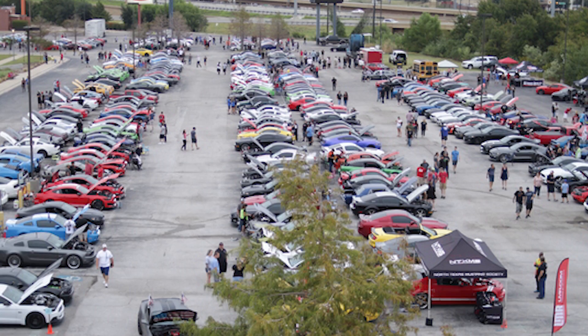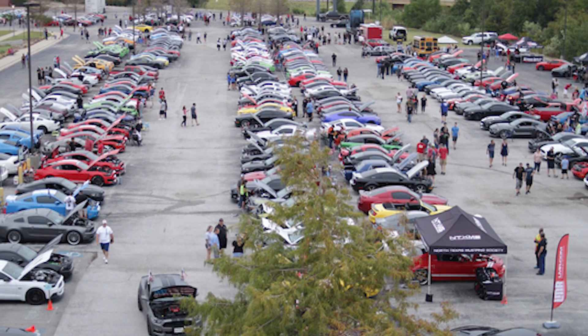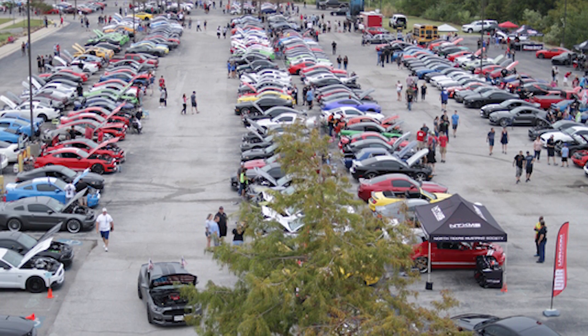I drove it to the cruise in, and after I got back — maybe two days later — it started knocking again while we were doing data logs. We got it fixed up in time for Texas Mustang Invasion 2018, the night before. After I got back from the Texas Mustang Invasion, I drove it for probably a week after that. We thought everything was good, but then it started knocking again.